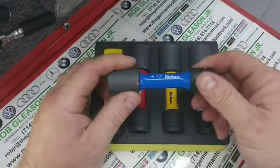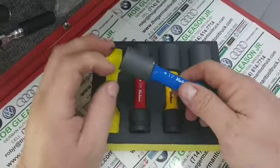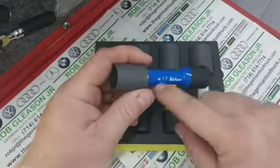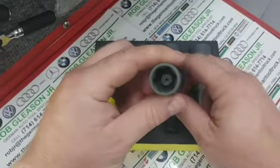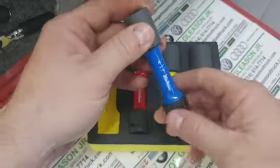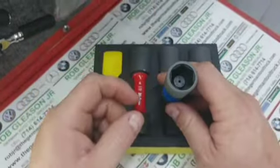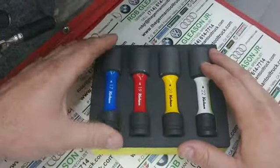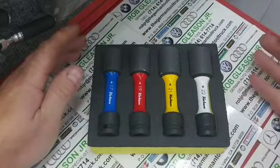You know, you take a normal impact socket that's thin wall because you've got to get in the hole, and all you're doing is cracking them all day long. Well, Koken out-thought that problem — put a torsion shaft on it, limits the torque experienced at the end of the fastener, and now you've got a nice nut-busting socket that fits in every location.